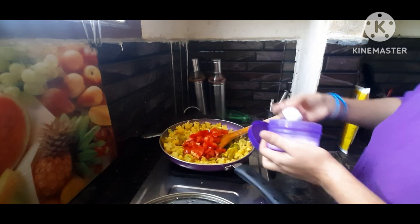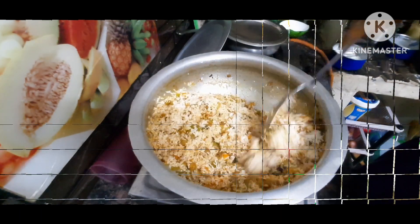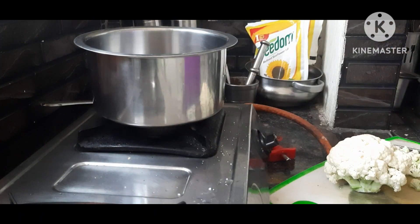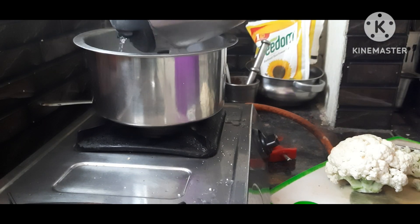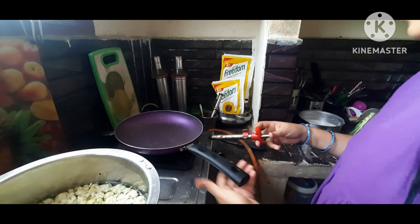Hello everyone! Welcome to our channel, Monika Simple Life. Today I am going to show my lunch routine and dinner routine. I am going to share my lunch recipe and dinner recipe.